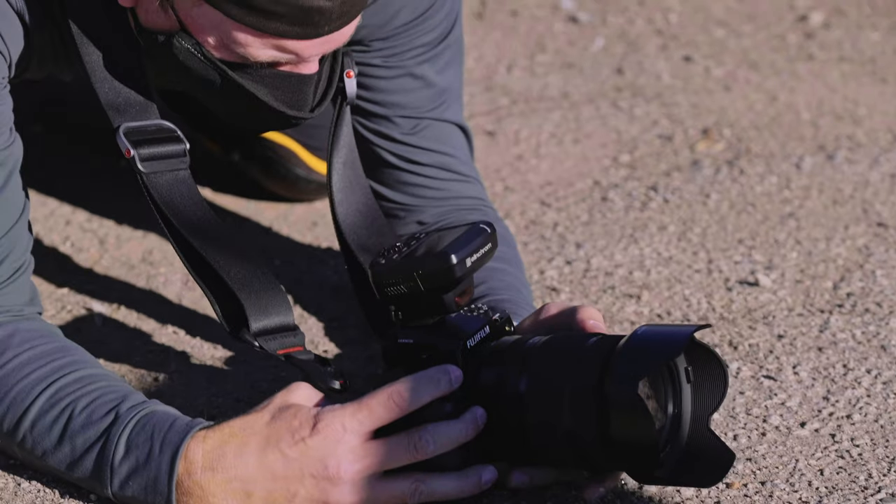I tested out the IBIS — the internal image stabilization in the camera — and it seemed to be even better than the GFX 100.